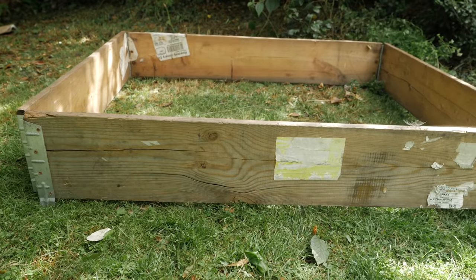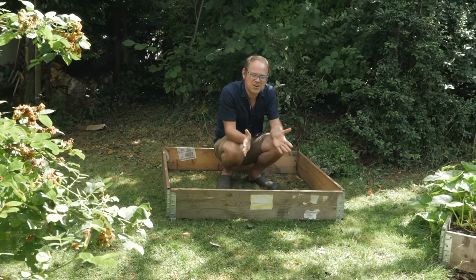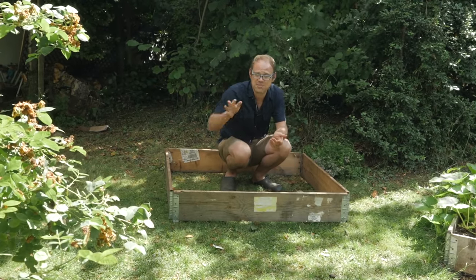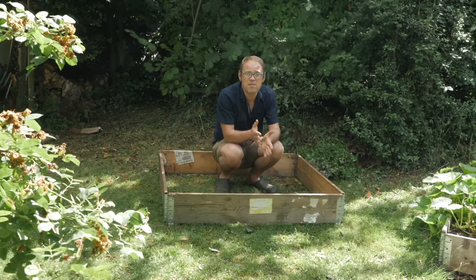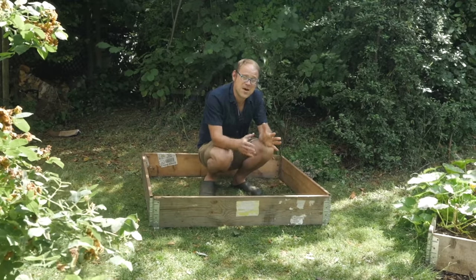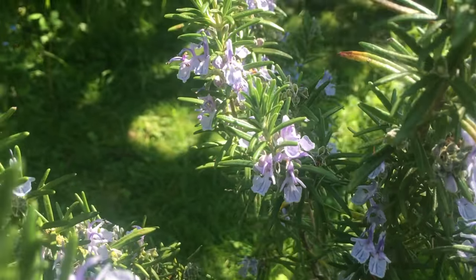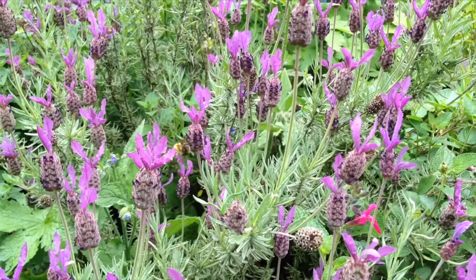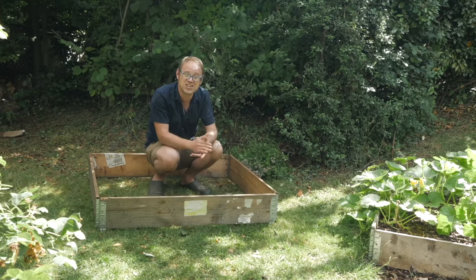It's obviously had a good life and going to have an even better life as a herb garden. You can use any soil of course and plant your herbs in garden beds as normal. They don't need particularly good soil, but most do need quite good drainage. So if you're growing Mediterranean-style herbs like rosemary and lavender, you can improve heavy soils by digging in plenty of compost and grit to give them that sharp drainage they need.